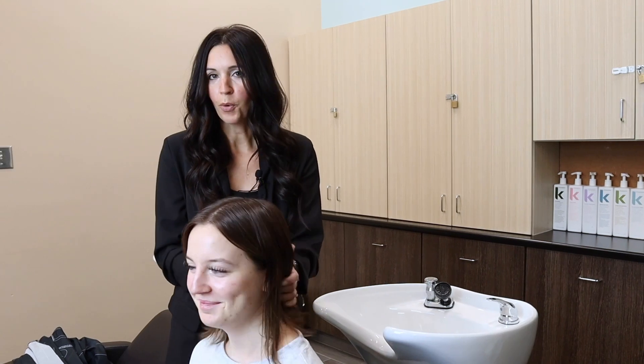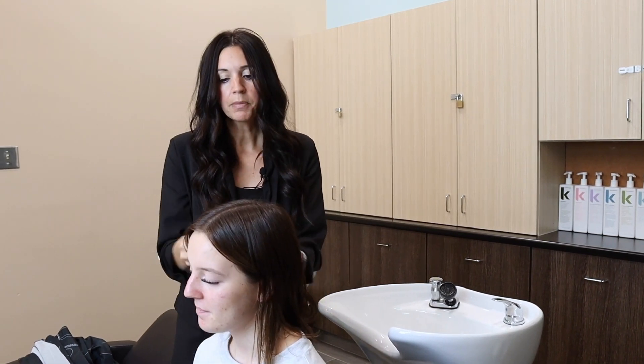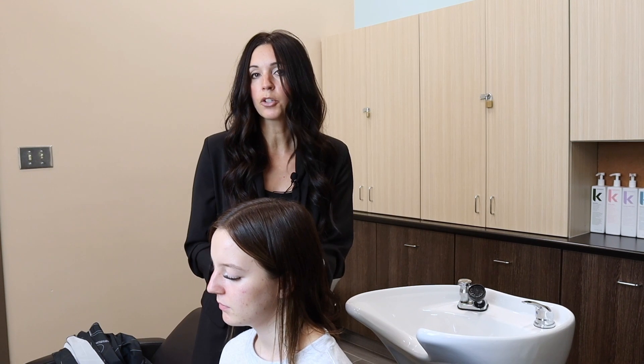You're going to want to make sure they're not wearing a really big hoodie. Anything with a big hood is going to interfere and they'll probably end up getting wet. This is my daughter Eva, and she's going to be my model today. Her hair is quite fine and it does have some color on it, so we're going to use products that are designed for color-treated but fine hair — something that's not going to weigh it down.